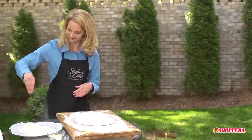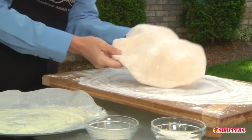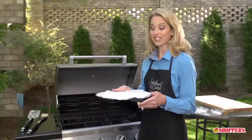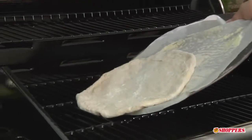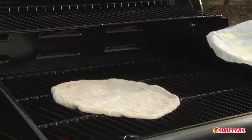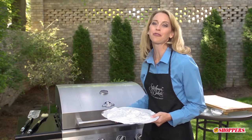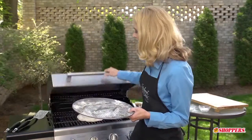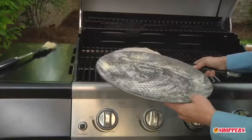We're gonna carefully take our pizza crust and place it on our pizza pan that's been sprinkled with cornmeal. Using the pizza pan, we're gonna slide the crust right under the grill — gas or charcoal doesn't matter — directly over medium heat. Then we're gonna cover and grill for three minutes until bubbles form and the underside is lightly browned. Using a wide spatula, we're gonna remove the pizza crust and place it back on the pizza sheet, brown side up.